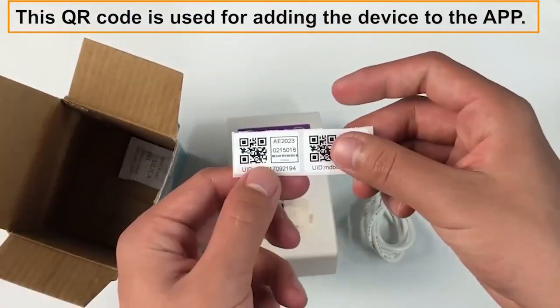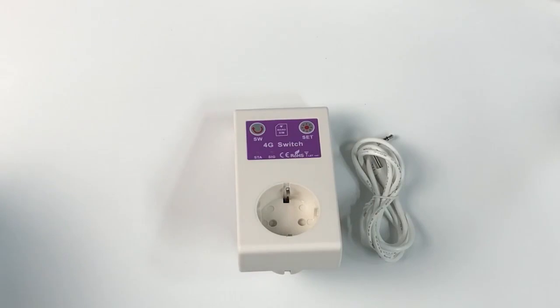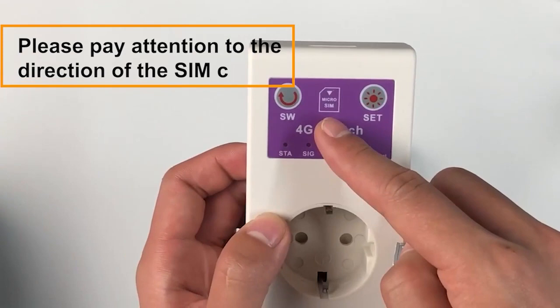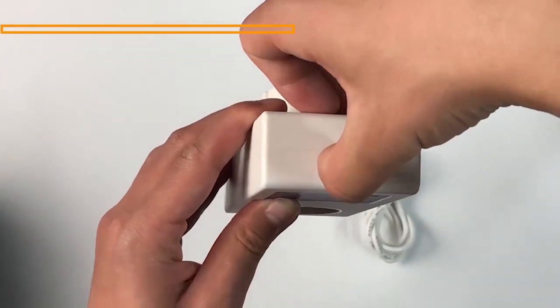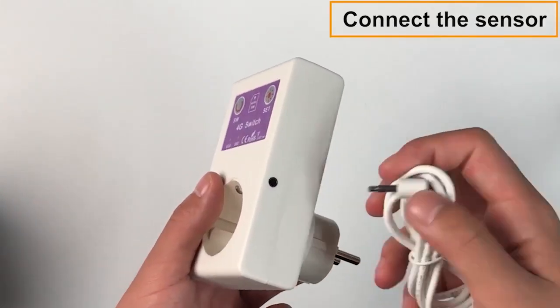This QR code is used for adding the device to the app. Insert the micro SIM card — please pay attention to the direction of the SIM card. Connect the sensor.